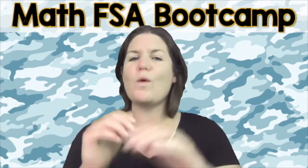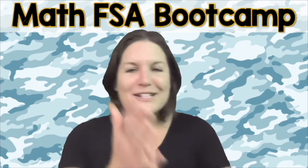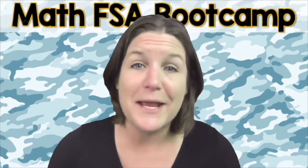Are you ready to throw 100% focus, hustle, and heart into this right now? That's what I'm talking about. Yes! Let's go ahead and jump into today's episode of the Math FSA Bootcamp Series.